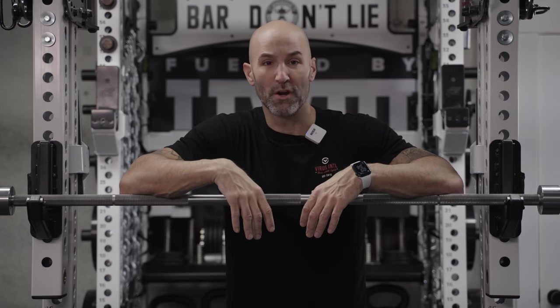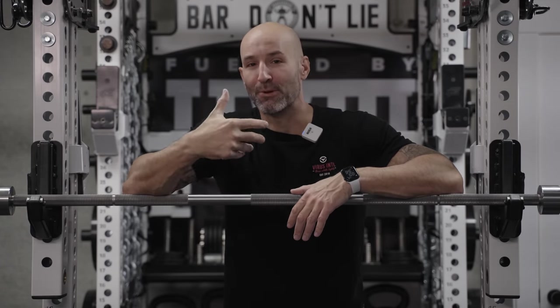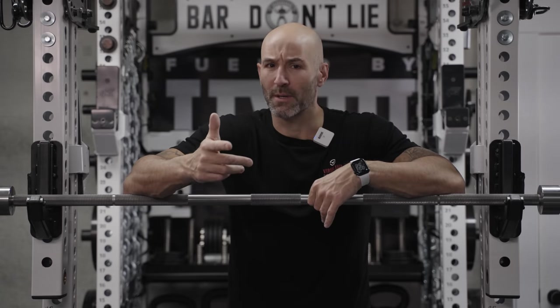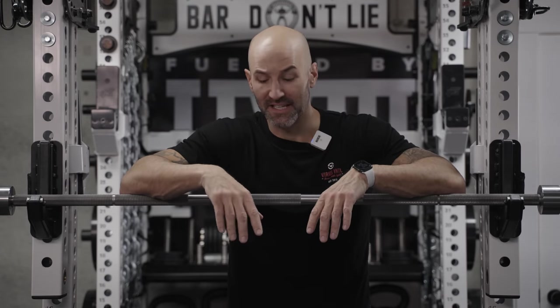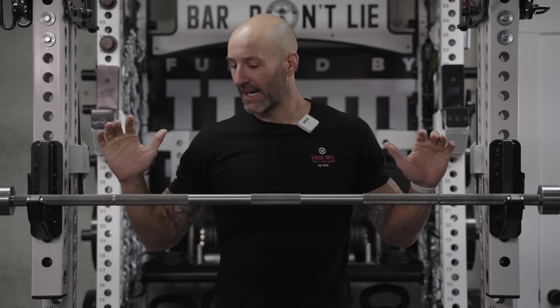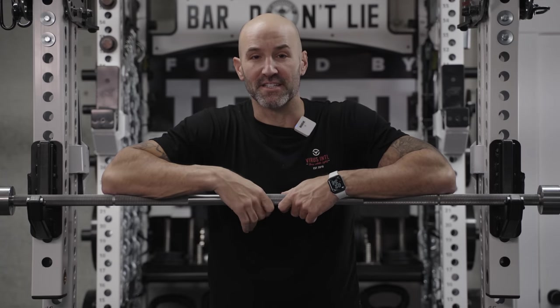Basically what I wanted to get off my chest is this bar is available — or at least it's possible, because right now I think this is a one-of-one and I don't know anyone else who has it. I really wish Texas Power Bars would release it. I'm probably ruining my relationship with them by releasing this, but they haven't responded to my messages. I'm hoping people see this and reach out to them saying, 'Hey, I saw a 29 millimeter Texas Power Bar — can I get one?' Hopefully that kicks them into gear to either move forward with it or confirm it's not happening. Thanks for watching, have a great holiday season, and stay big.